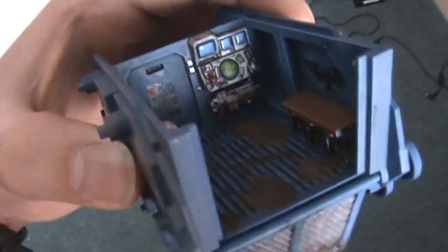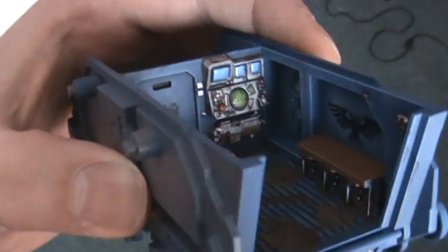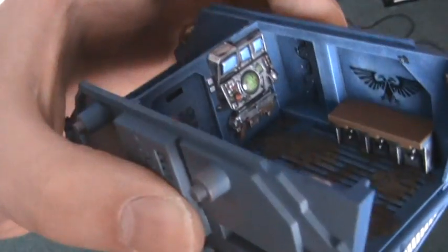Just a super quick update guys to show you what I've been doing with this Rhino. I've got my airbrush coming soon, so I want to thank everyone that has sent me wishes on my little eBay endeavour to get an airbrush — it went really well so that's on its way.